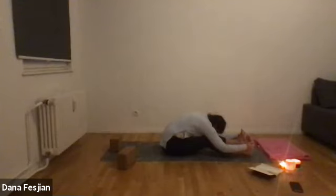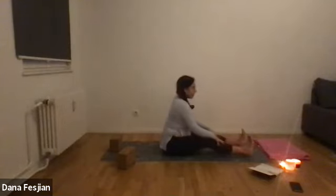Let your head just drop. One more cycle of breath. Exhale, come back up to sit.